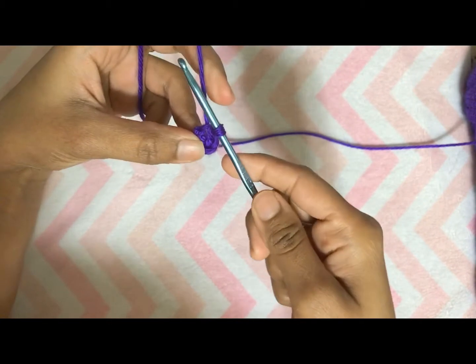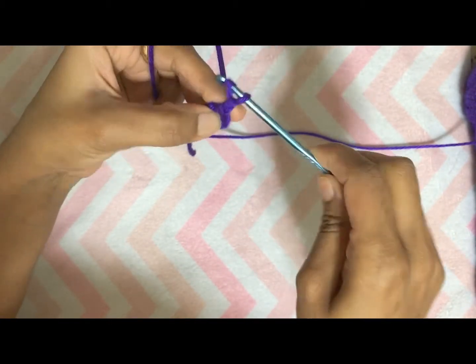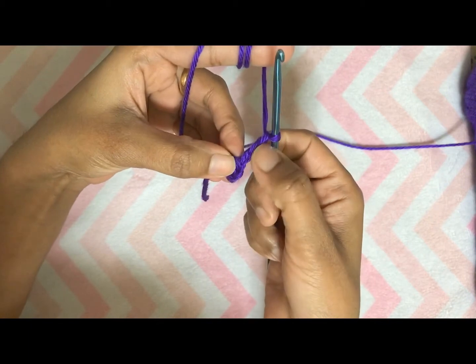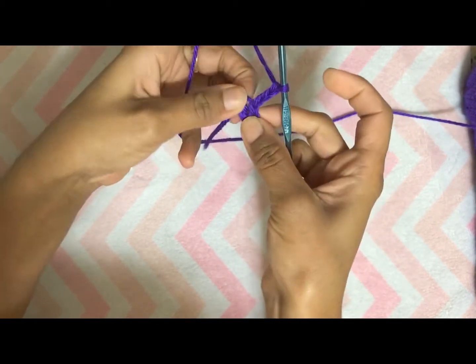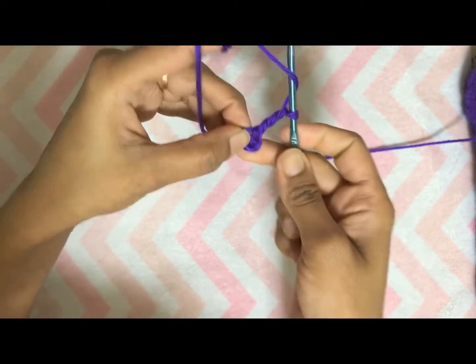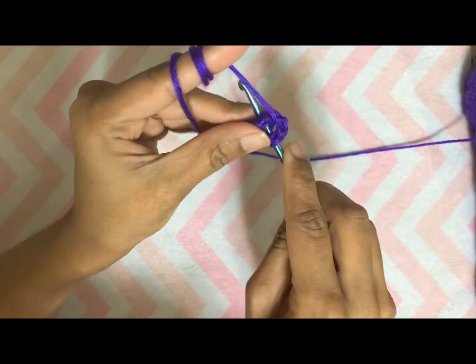To start round one, first we will make three chains — one, two, and three. This chain three is considered as our first double crochet. We will make eleven double crochets inside this ring, so at the end of round one we will have 12 double crochets including our chain three.